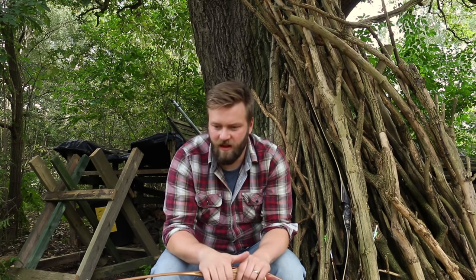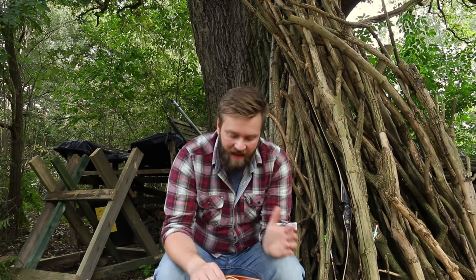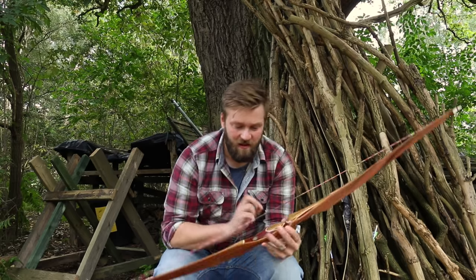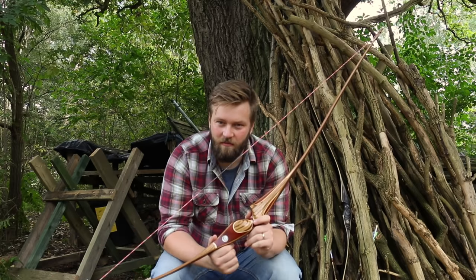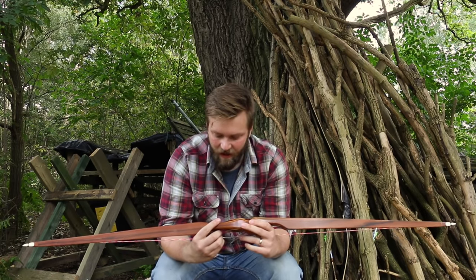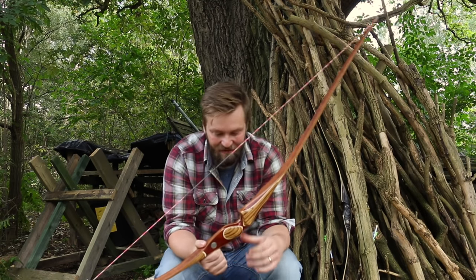Now I know I've promised you a video on the Bear Kodiak takedown and the Bear Grizzly, and I promise you they are on their way. I know there's a couple of people who have asked on YouTube where they are. It's just I've been incredibly busy with this — the Timber Creek bow — and that seems to have taken over my life at the moment, and I'm loving absolutely every second of it.